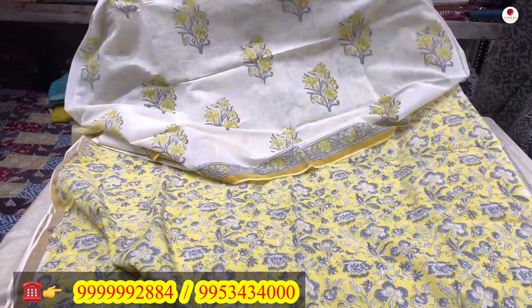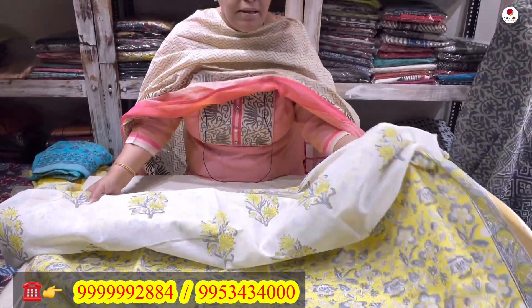I think these are the ones I selected for you today. I hope you like them. Please take a screenshot of whichever you like and send it to us so we can process your orders easily. Thank you so much.